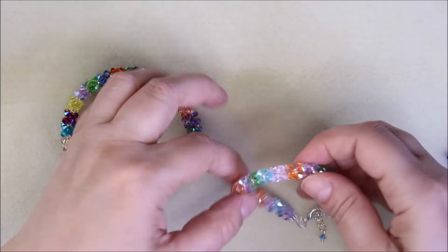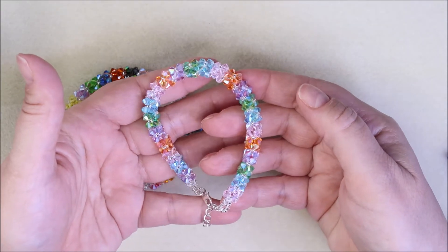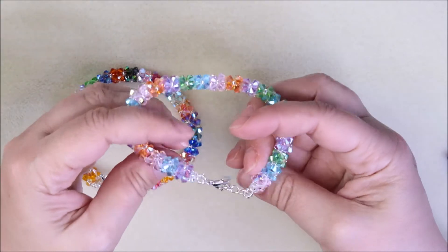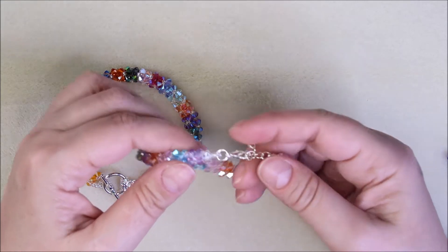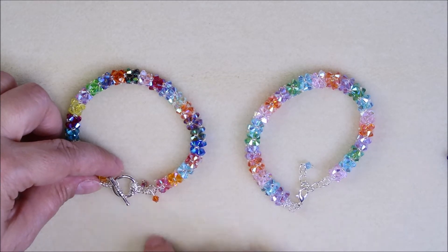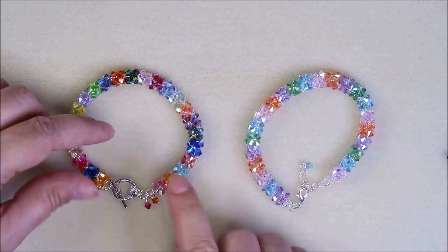I did it in all different colors, like a rainbow of different colors — this is pastel colors here. It is so gorgeous. I used a little lobster claw for my closure. There's a little toggle clasp on here and little drops, but it's absolutely gorgeous.